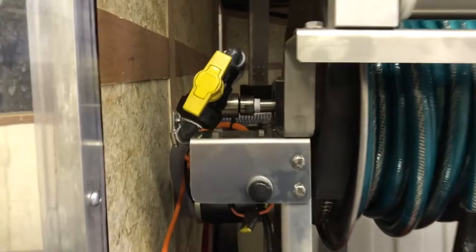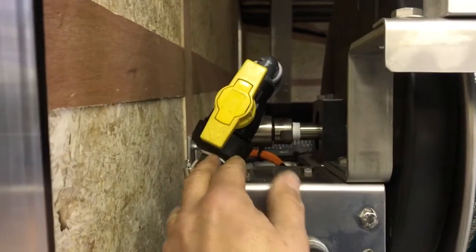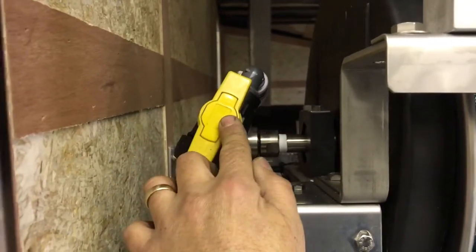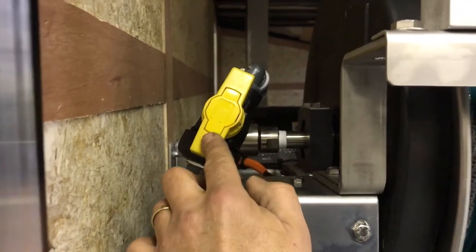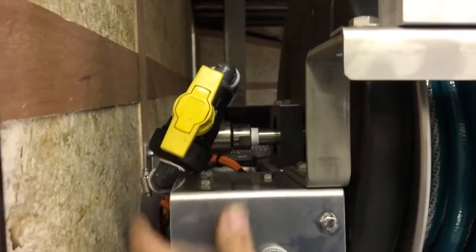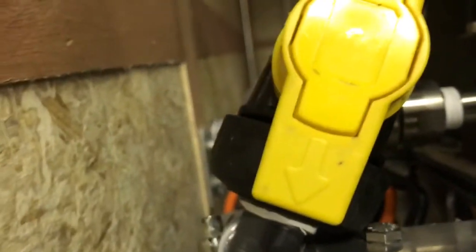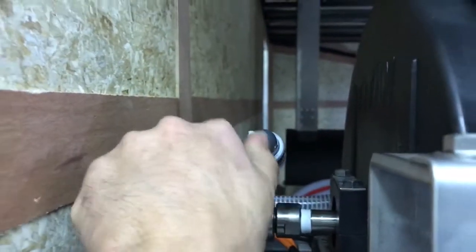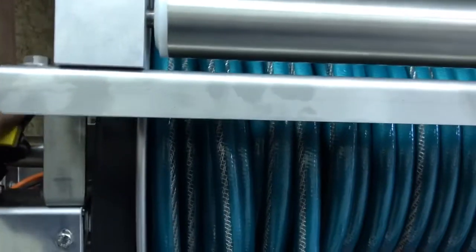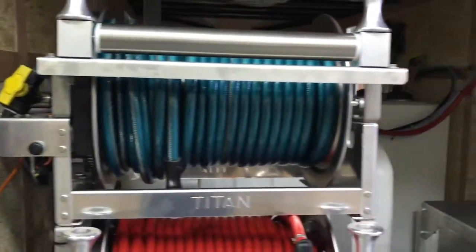Up on the top here we have a selector lever that allows you to choose between feeding the water tank or feeding the proportioner or the booster pump, by changing the direction. Right now we are feeding the booster pump, and by turning it we can feed the 200-gallon water tank instead, which helps with the priming of the booster pump.